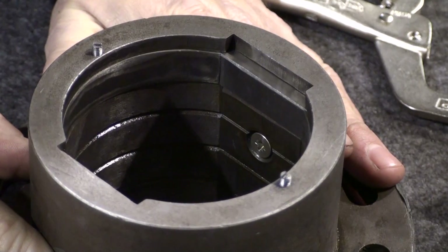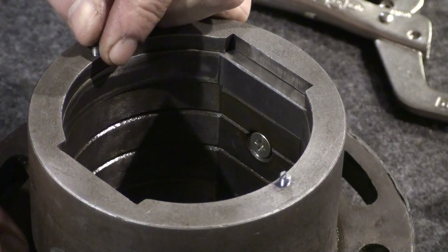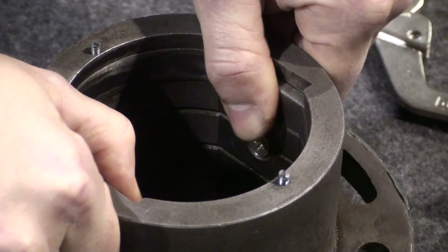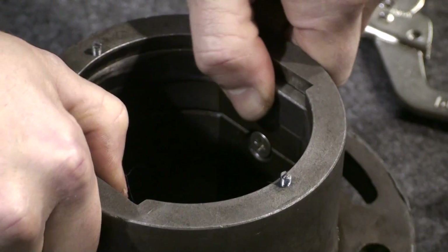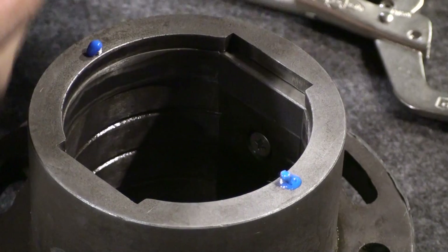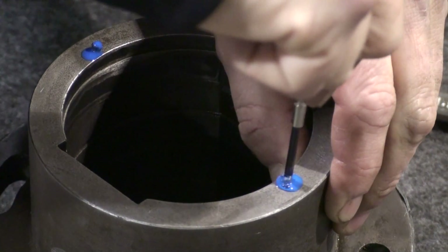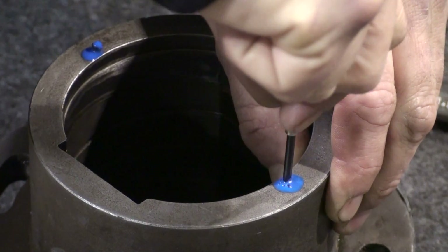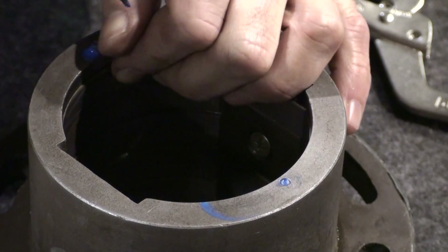Now that we've got the wipers all installed, it's time to tighten down the stuffing box assembly pins. Notice how all of these are kind of floating and held together by that retaining spring — there's absolutely no binding, everything moves freely. Just before we put everything back together, I'm going to use a little Loctite, just a drop or two. When we get all these screwed in, you want to go just below flush. If you go too far down, it'll act kind of like a set screw and can bind the wiper. You want it just about a 1/32 of an inch or so below flush.